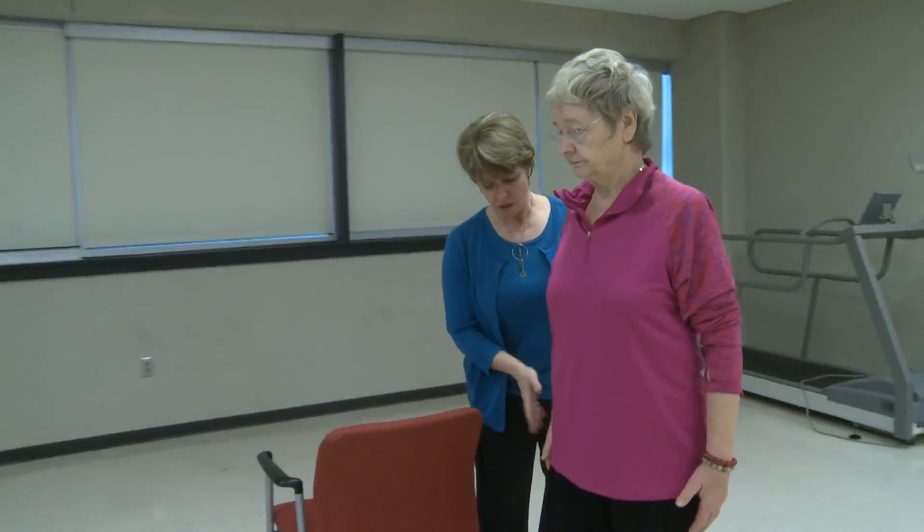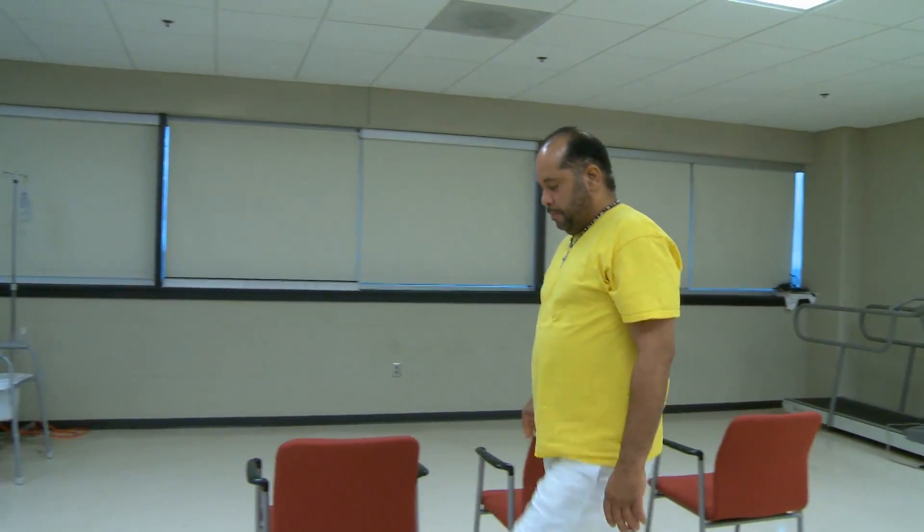Before beginning this exercise, seek permission from your physician or a trusted healthcare provider regarding your specific needs and guidelines for exercising, and especially if you have not been following a consistent exercise routine. Remember that exercise does not have to hurt to be beneficial. Over-stressing your muscles and joints may not be realized until the day after your workout. And always remember to be safe to avoid injury.